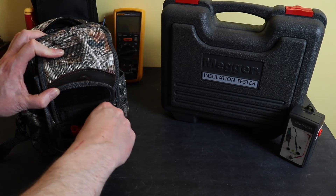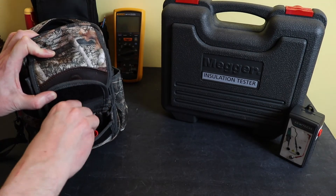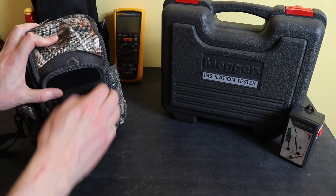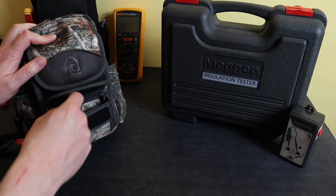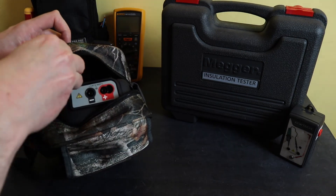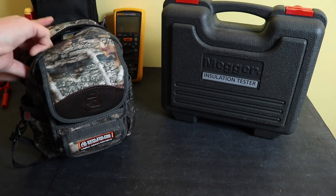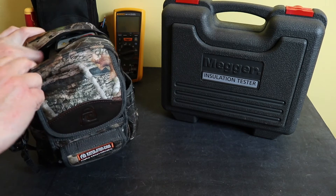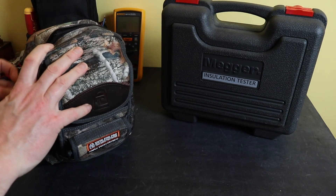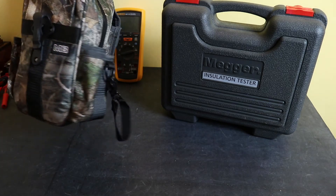The croc clips are quite a bit longer than standard but you can get away with it. There's a little pocket inside the meter pouch and both slide in there. Finally the proving unit slides down inside as well — it's a bit of a squeeze but it does go in. So it's all tucked away in there.